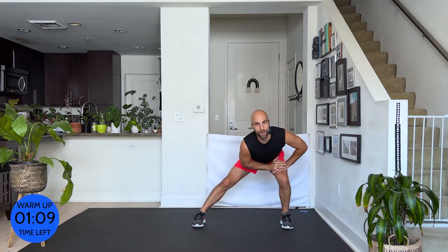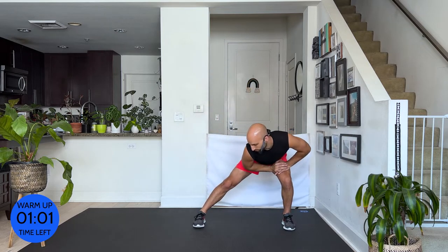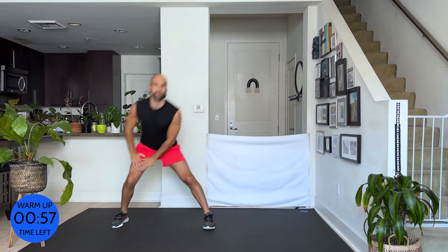Good. Drive your hips back and breathe. Drive it back and come back up. Nice. From here, drive your knees up, push your arms up. Good — feel your chest engaging. Drive your knees a little higher up.